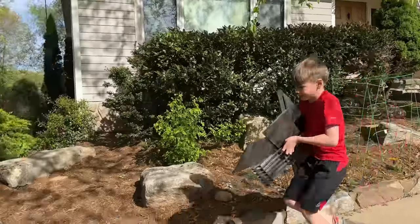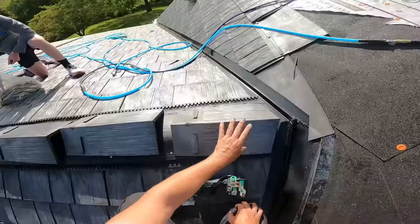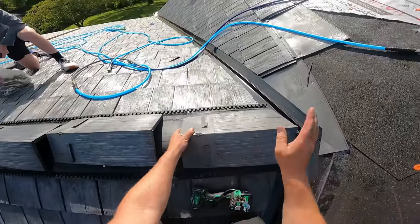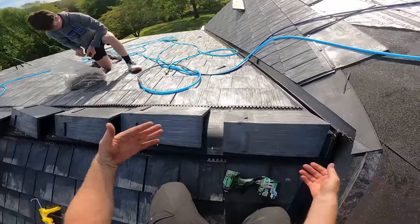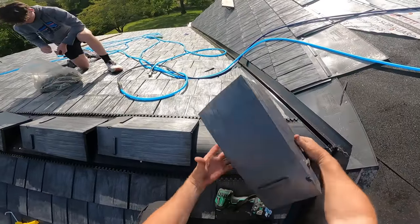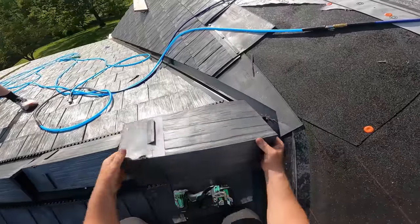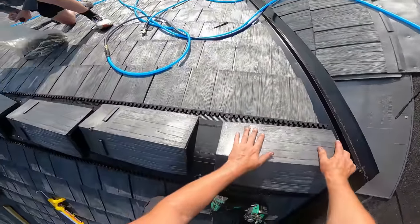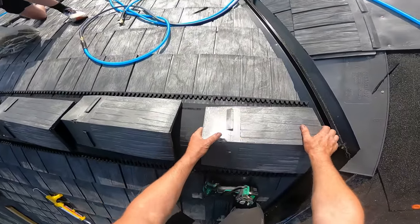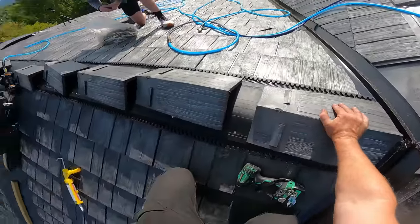We're going to start with our ridge cap shingles on this end instead of that end because the prevailing winds are this way — so obviously if it was flipped there'd be more of a chance of them lifting up, even though they are interlocking. I've got this little point cut on here just to look pretty, and we did learn our lesson on the other side to not smash these all the way down totally flat. This is a 4/12 pitch.